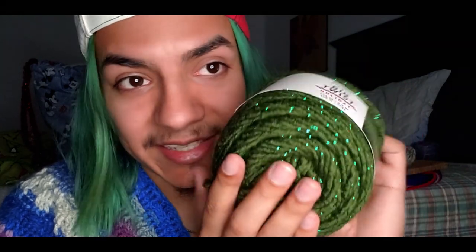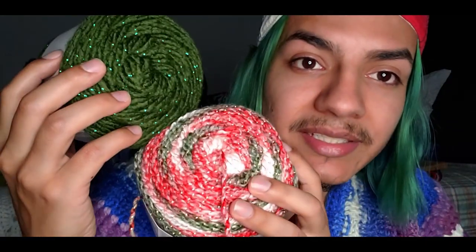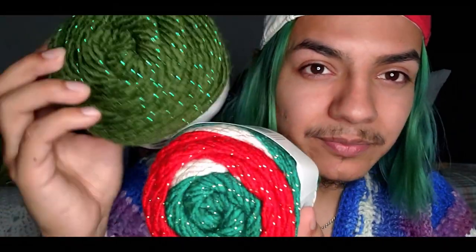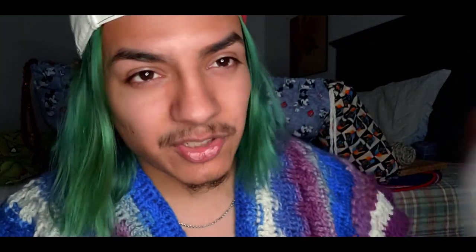Last but not least, I have this green one — look at that green with shiny green metallic! I believe this one is called 'Green with Lyrics.' I got two of these because the green in the other yarn is more of an olive green, while this one is a straight-up green so they weren't going to match. I got two of these to mix with one skein.